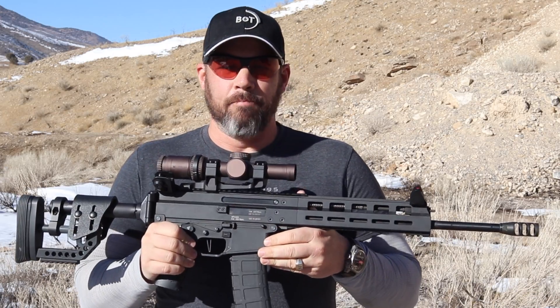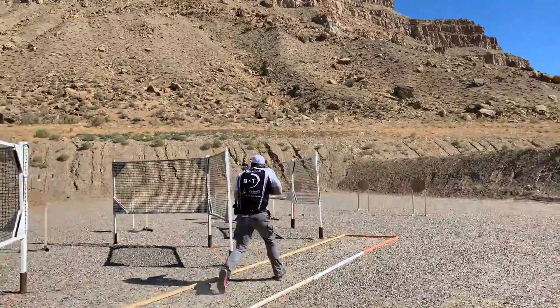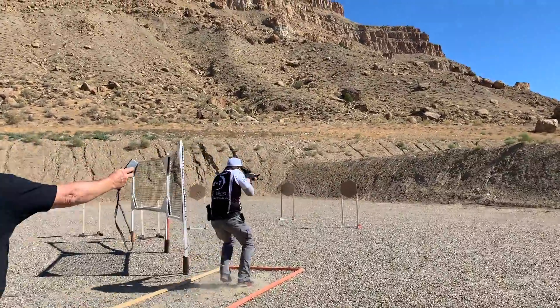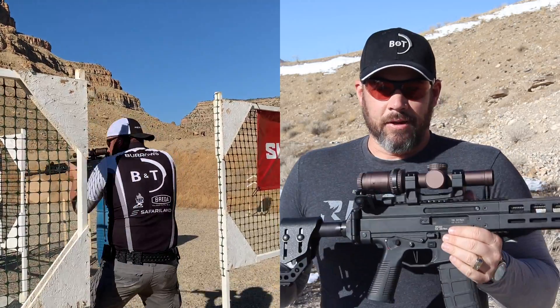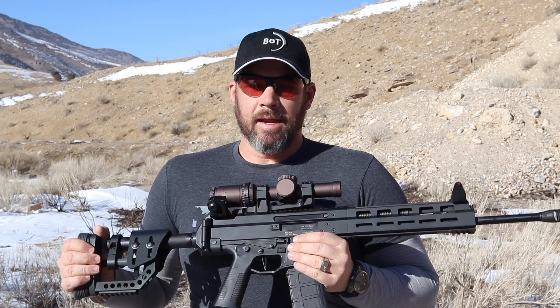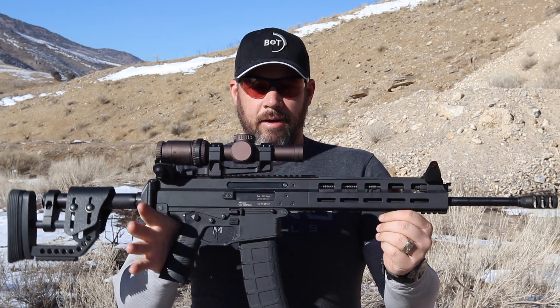In this video, I'm going to walk you through how I set up my B&T APC223 rifle for three gun. Hey everybody, Sean Burrows with B&T USA. I've gotten plenty of questions about all the changes I've made to my APC223, getting it ready for three gun competition in 2020, so I thought I'd walk you through it.